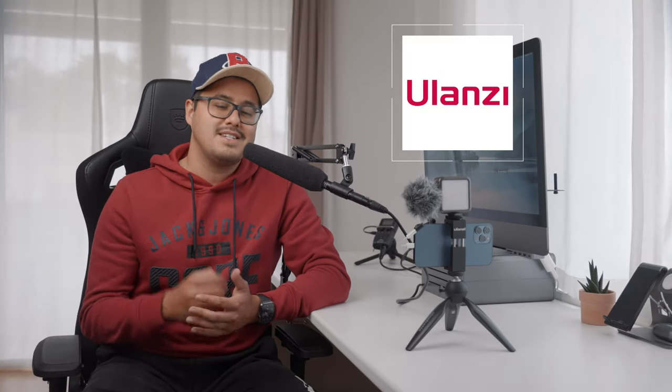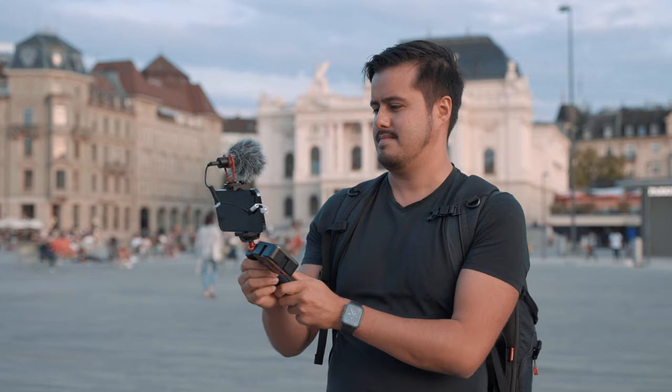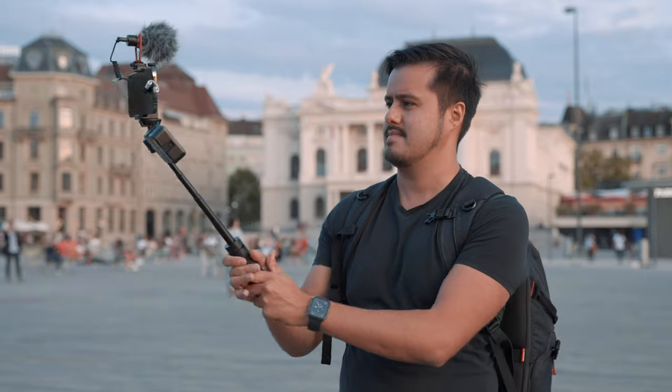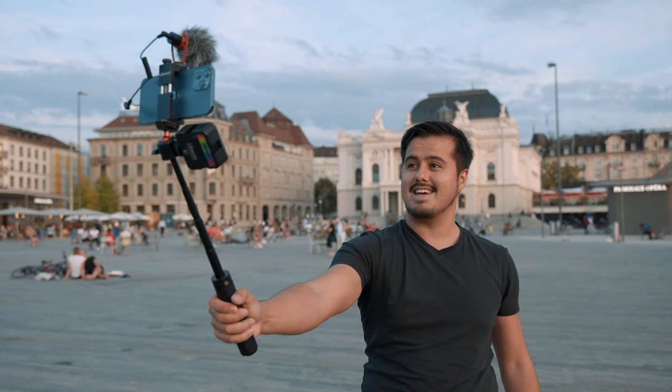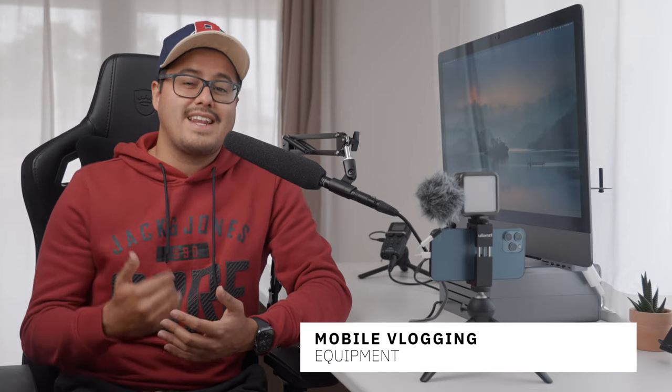Hi everyone, my name is Bennett Grazer and I run a YouTube channel where I talk all about smartphone filmmaking. In this video, I partnered up with Ulanzi to show you the best mobile filmmaking vlogging setup. Vlogging has become very popular and is a great way to share your story with the world. Smartphones can capture high quality video which makes it perfect to use as a vlogging camera. I like to use a smartphone for vlogging because it's always with me and I can easily access it.